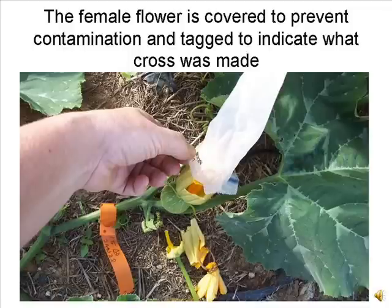The same bag that was used to cover the male flower can now be used to cover the pollinated female flower to prevent contamination. A plastic tag is placed on the stem just below the node of the pollinated flower. The tag should indicate what type of pollination was made and the date of the pollination.